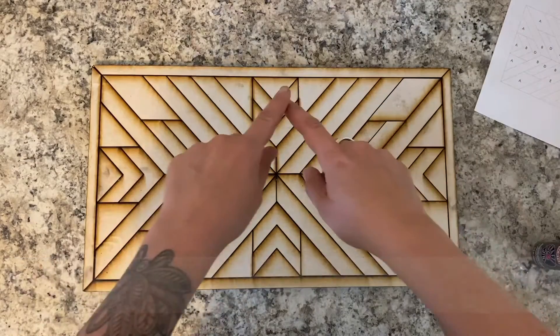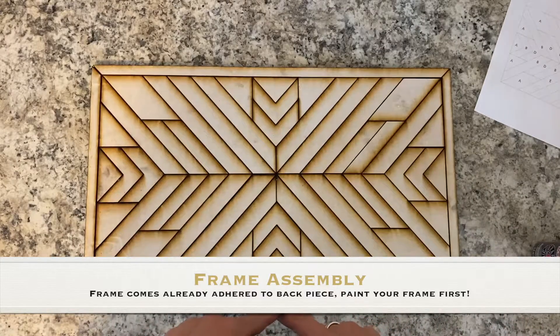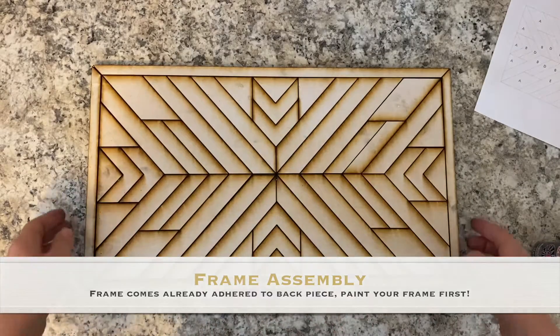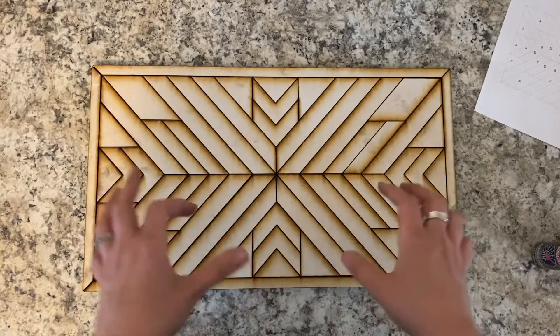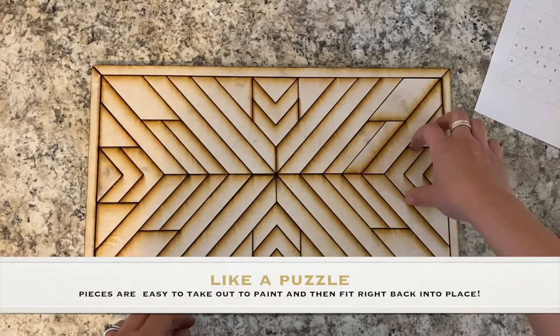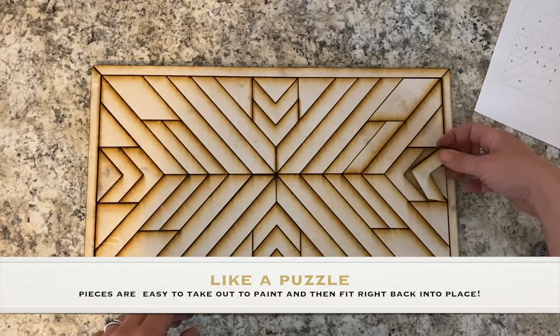So when you get your kit, your borders will be already glued on, so you won't need to worry about that. Everything on here are loose pieces. You can see that it fits like a glove, which it's supposed to, but you can lift pieces up as you need.